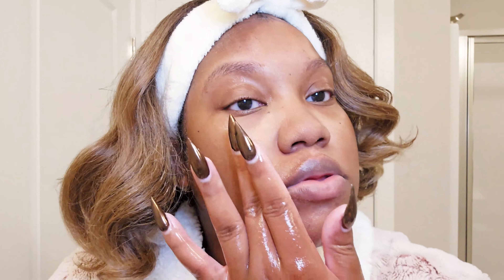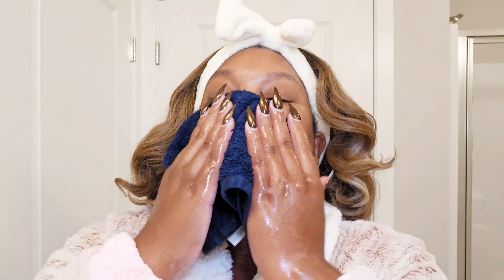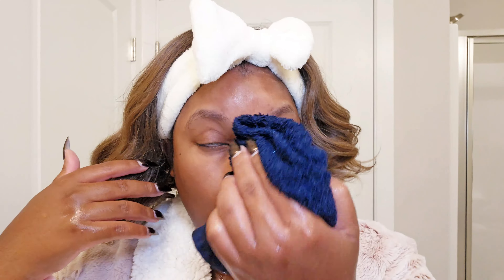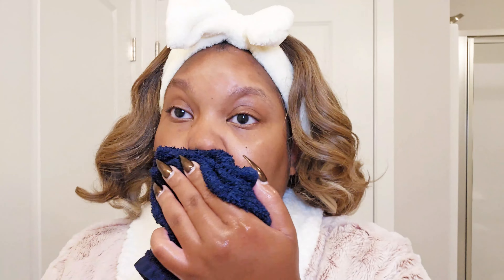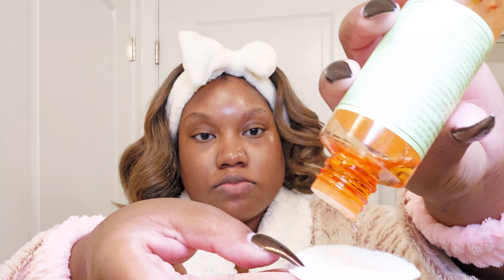After washing it off, my face felt so clean but not stripped — I hate that squeaky, stripped feeling of the skin, and this does not do that at all. It is definitely hydrating; your skin definitely feels softer. I'm really excited to use this product longer to see how it works on an extended basis.